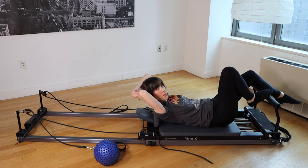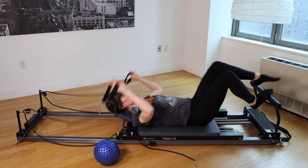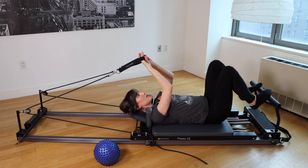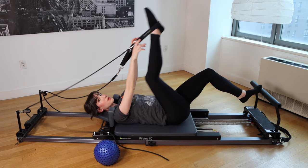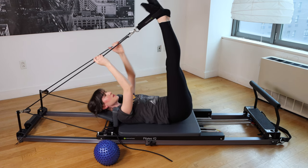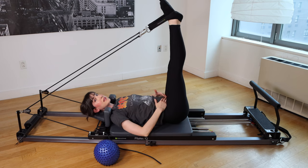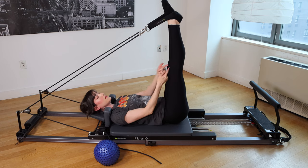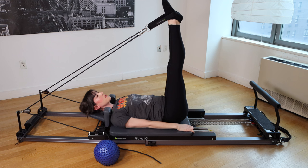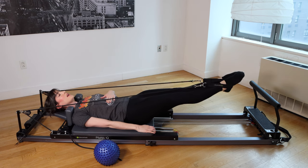Grab the straps and place them onto the arches of the feet. Find a little bit of space between your shoulders and the shoulder blocks, and your legs are going to go up to 90 degrees. Take a moment to get really balanced. Make sure both hip bones are nice and steady on the mat. Legs will be in parallel, knees facing your nose, arms long by your sides, roll the shoulders wide. Big breath in, exhale, press away with control, keeping the rib cage down.